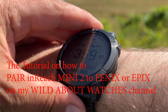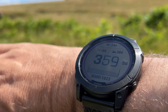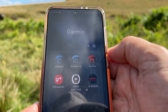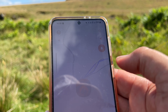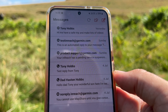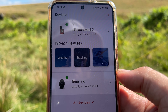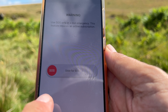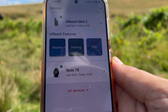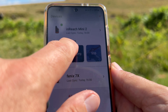It does hook up to your Garmin watch if you wish — check out my other video for that. Typically it is always connected to the Garmin Explore app, so this Mini 2 hooks up with Garmin Explore and you can do all your messaging from there, check your weather, tracking, and of course you have the emergency SOS button. Again, do not press that button unless it is a genuine emergency.